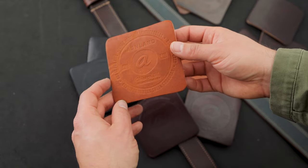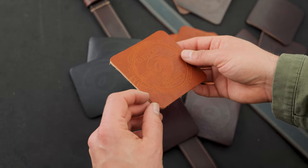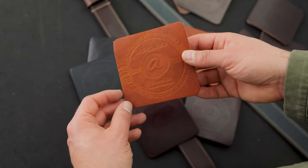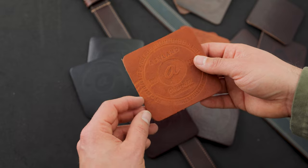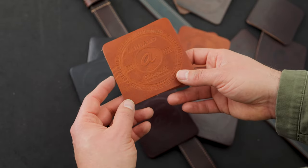Hi everyone, it's Phil here from Astral Leather and we're back again with another $2 coaster grab bag. Included in the coaster grab bag we have a couple different leathers. Most of the leathers you'll find in there are the leathers that we use for our Horween leather belts.